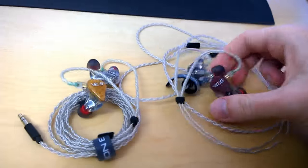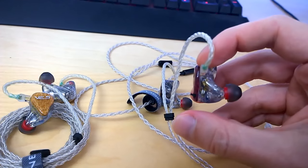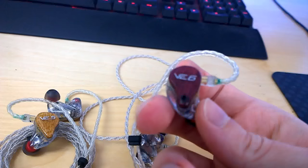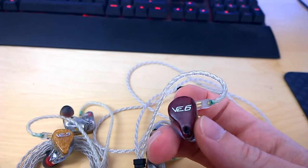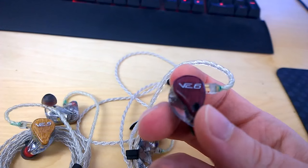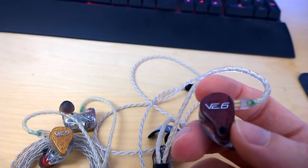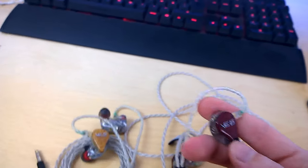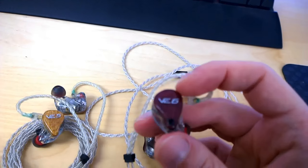The VE6 has to be split into essentially two or three headphones because of the switch on the faceplate. In the upper position you have the X2 setting, which is basically the reference version — supposed to be very neutral and flat, and I found that to be true. It extends very nicely in both the top end and the low end, with very nice detail retrieval without being harsh. I would compare it to the HD 800, but the HD 800 can be fatiguing due to its treble spike around 6–7 kHz. The VE6 is never fatiguing and has very good detail retrieval.